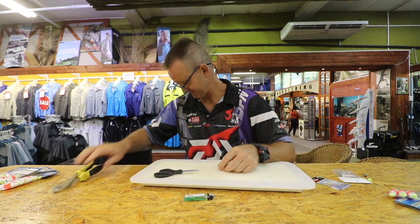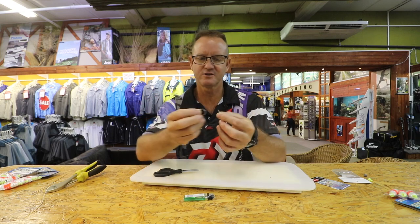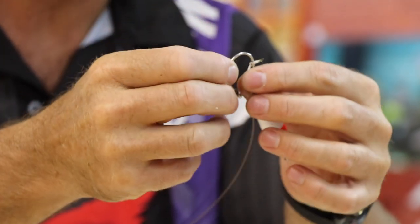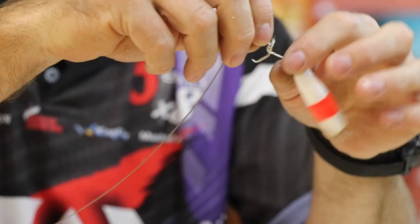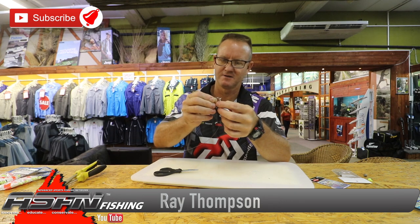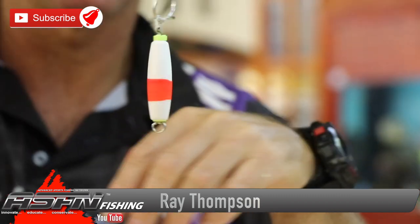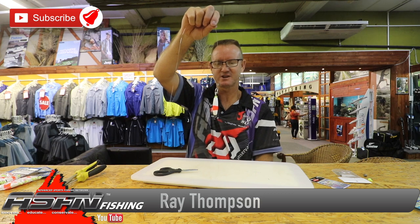Nylon does help. Take your hook and all you're going to do is stick it through the Dacron, back through the other side, to get the right distance away and still allow movement. Bring it a little bit closer. So there is your trace complete.